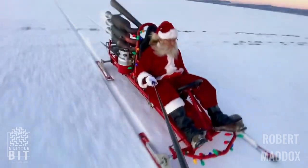This is a little bit — this is how Santa Claus travels around the North Pole.